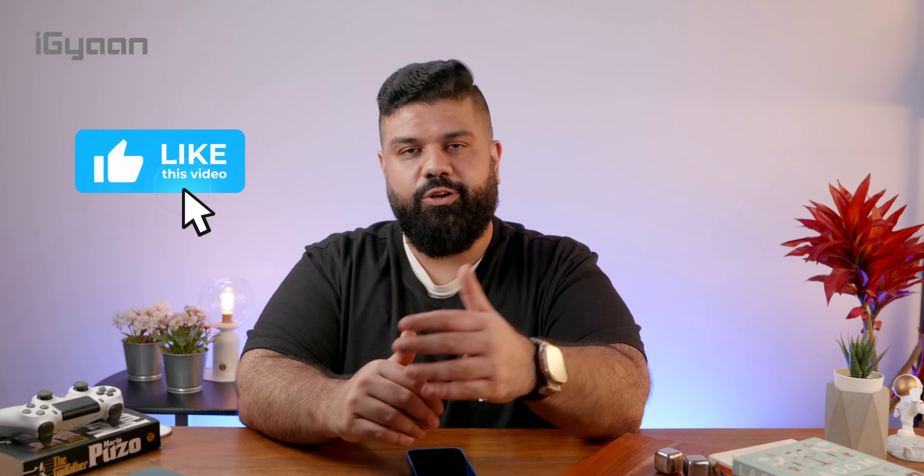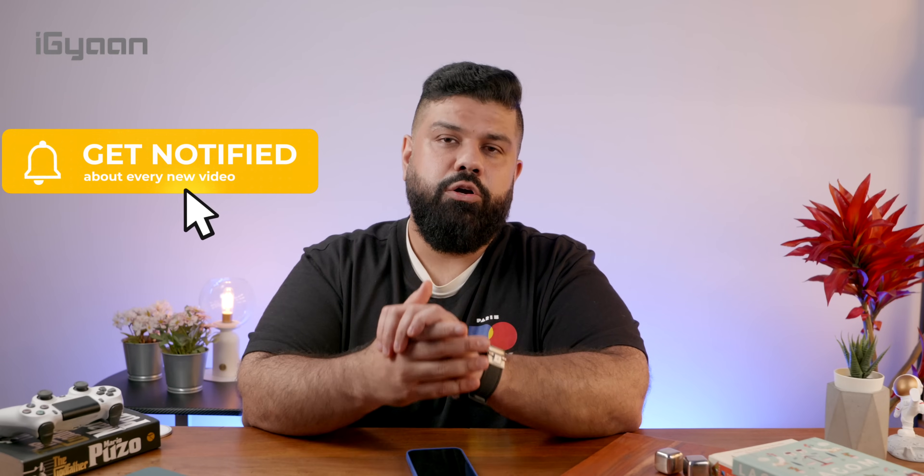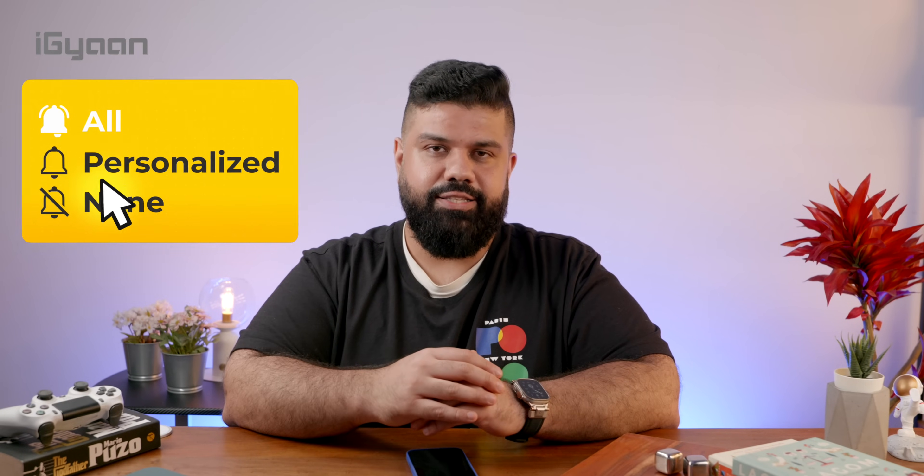What are your thoughts on the new iPhone 16, 16 Plus, Pro, and Max? Let us know in the comments below. If you have any questions or queries you'd like us to answer in the full review, drop those in the comments as well. If you haven't already, subscribe and hit like — I'll see you guys in the next one.